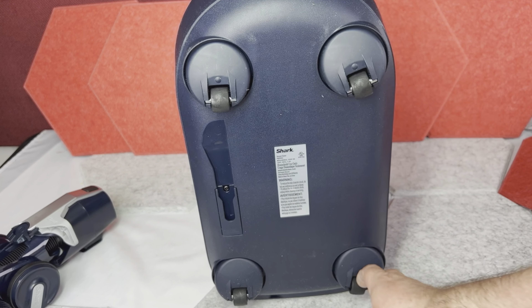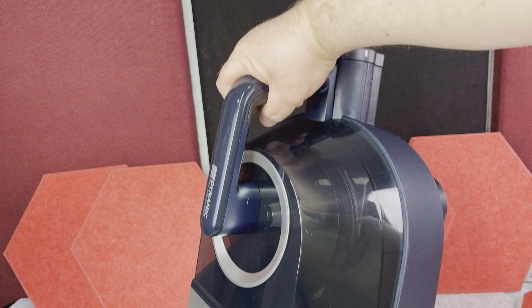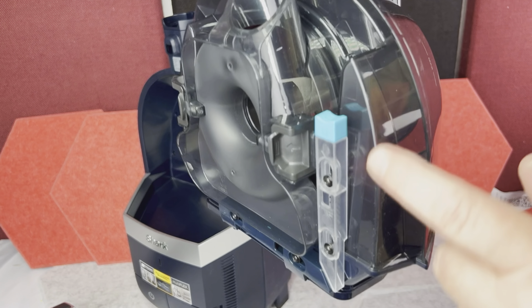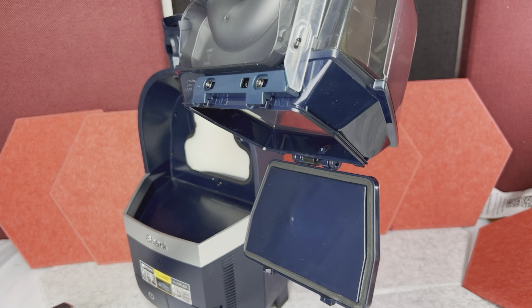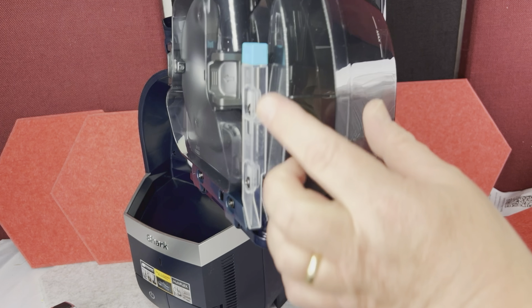This vacuum has four rotating wheels on the bottom, so you can move on the floor very easily. There is also a handle on top. This handle has two push sliders, and that's how you take out the canister from the vacuum. Then you push this blue button, and that will open the little door on the bottom of it, so all the dirt will go into the trash can.